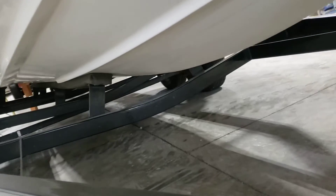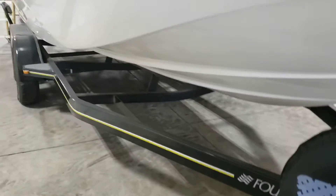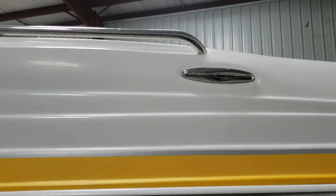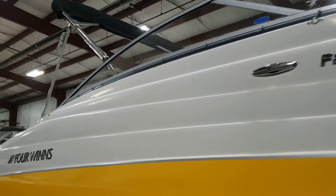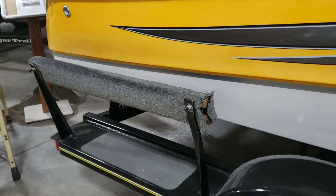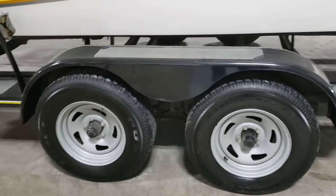Bottom. It's got the pull-out cleats. Got a couple scuffs in the tape. Tires have been updated, so it should be good to Florida.